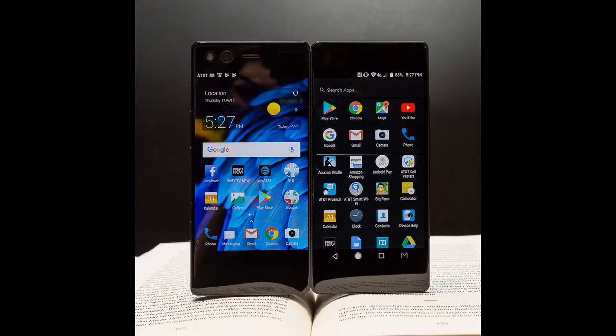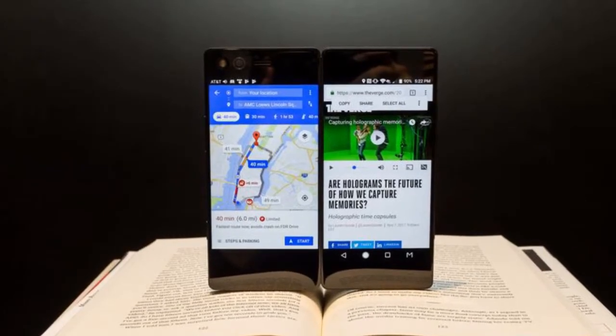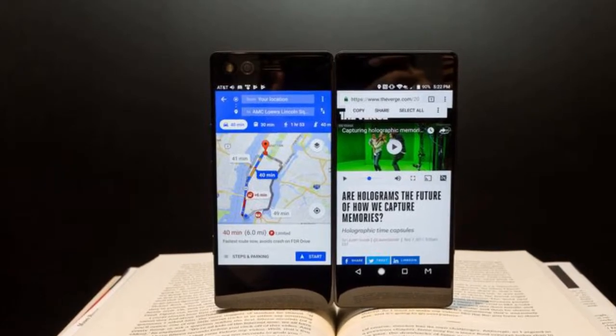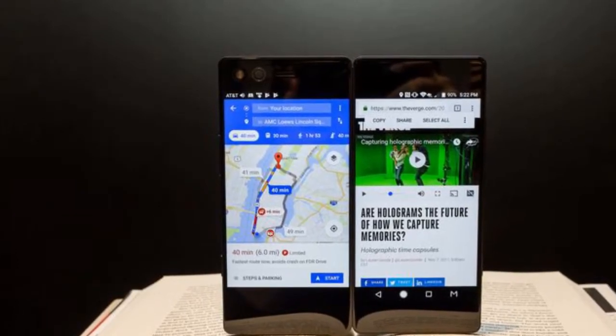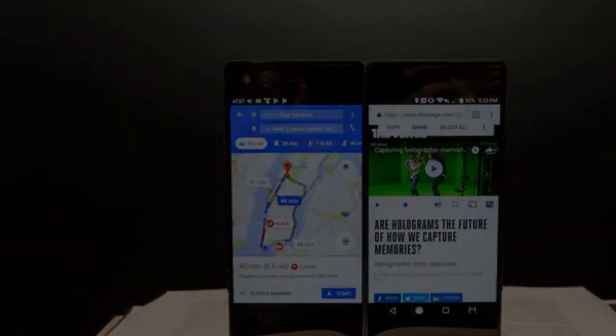Apps like Chrome, Facebook, and Twitter make better use of the extra screen real estate, but those run into the same problem that Android tablets have always had — they just don't optimize that well for larger tablet-sized displays. Another odd quirk is that, because of how Android measures screen sizes, holding the device vertically with the two screens side by side gets you the tablet version of an app, albeit one that feels too short, while rotating the display produces a taller version of the standard phone layout.